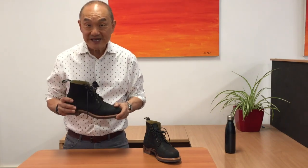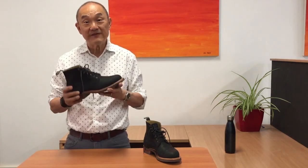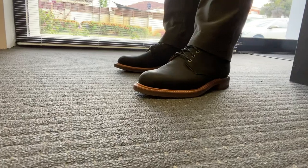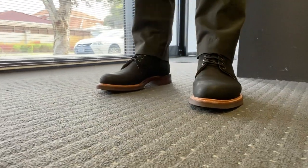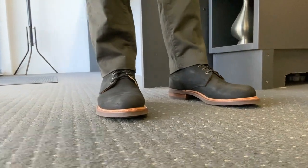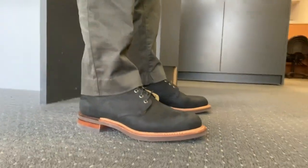I'll go into the construction later, but I'll just mention here that this leather has been variously described by RM Williams or their partner retailers and overseas stockists as newbuck, kip leather, or oily fern leather. RM Williams describe these three leathers differently, but reading between the lines, I suspect that they are basically the same leather, but treated slightly differently in the finish.